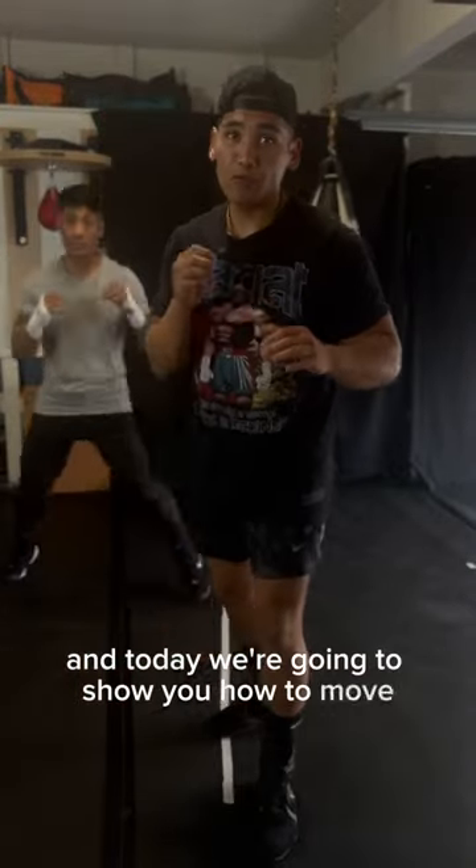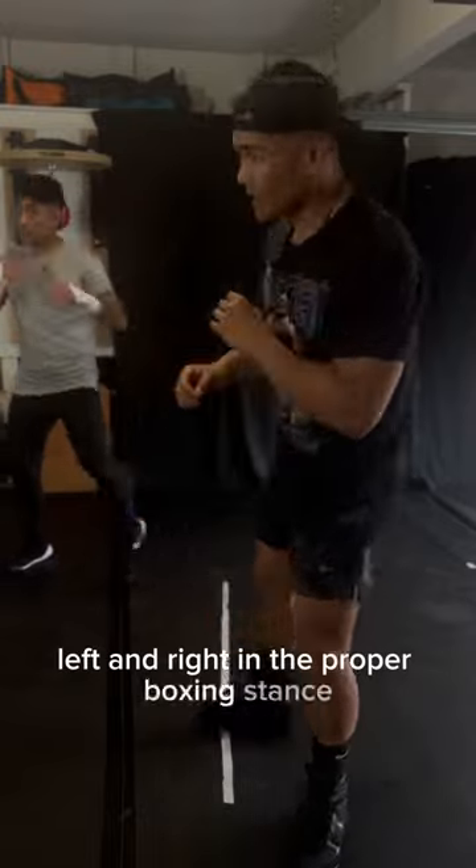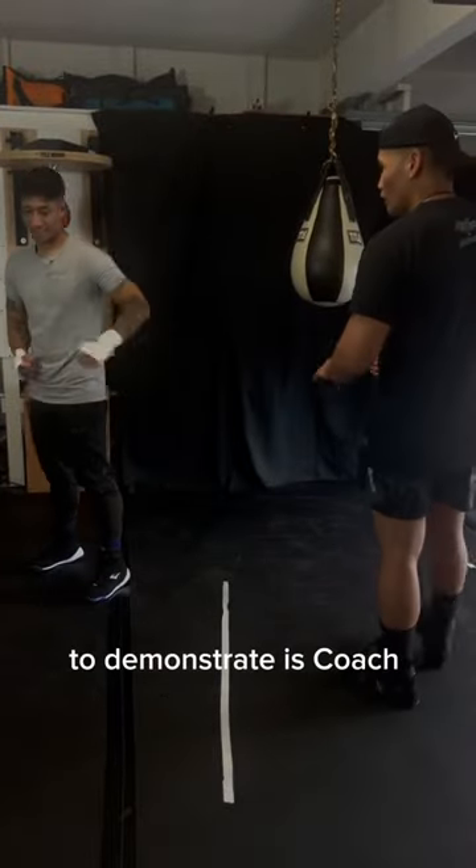Hi guys, I'm Coach Rich. Welcome to Ring Kinetics. And today we're going to show you how to move left and right in the proper boxing stance. And of course, to demonstrate is Coach George here.